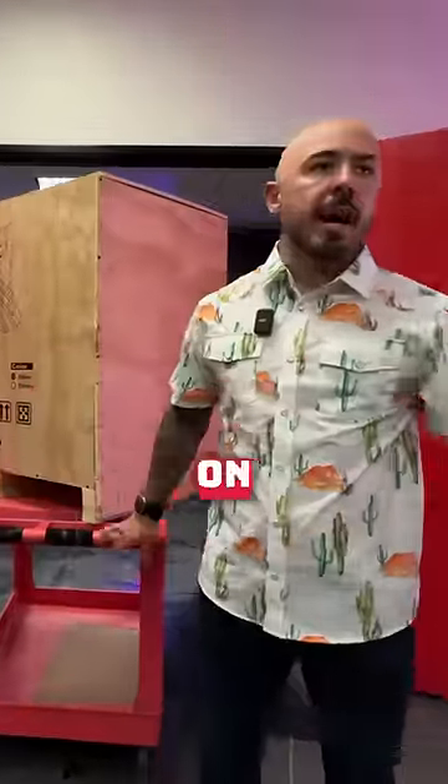All right, who spent $5,000 on a PC case? Oh yeah. But I'm gonna need that back. Let's unbox it.